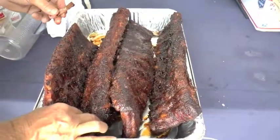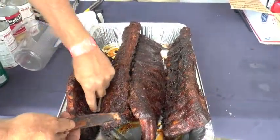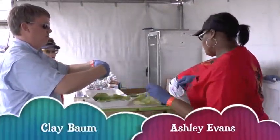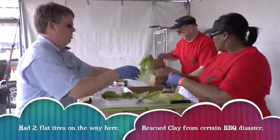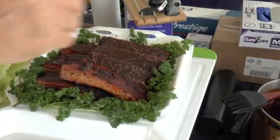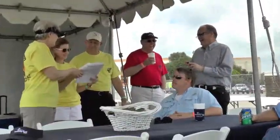Them bones just slide right out. Smooth as a gravy sandwich. We'll see you next time.